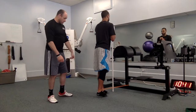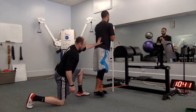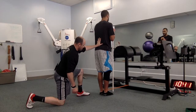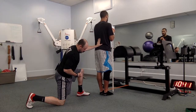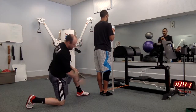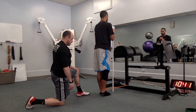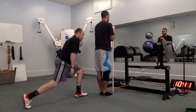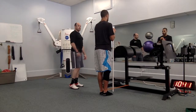Here we're working hip extension — same thing, making sure he's staying neutral in the lumbar, firing that stomach, and then the glute is going to contract and bring that leg back. We're trying to stay in a dorsiflexed position and control the way back in against the eccentric resistance of the band. About eight to ten of those, and you work all three of those in the same sequence.